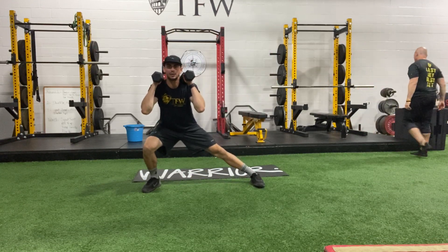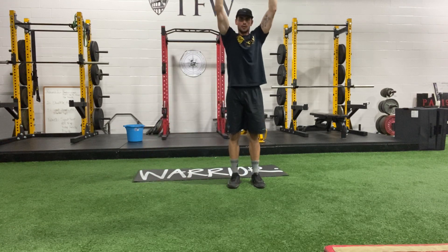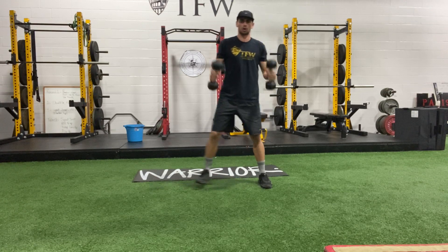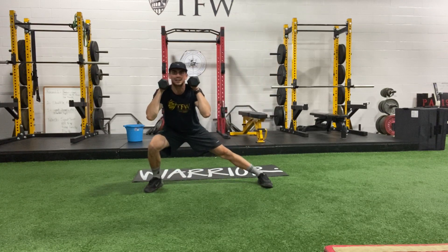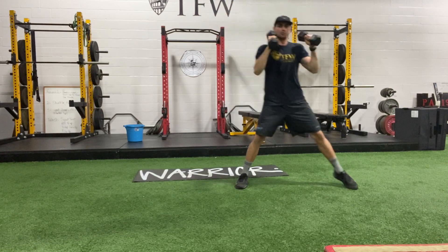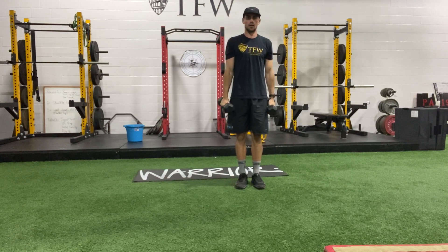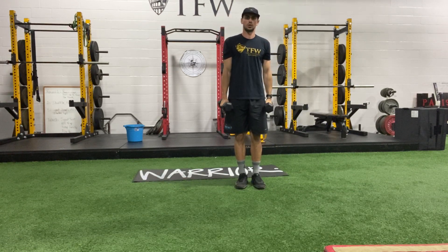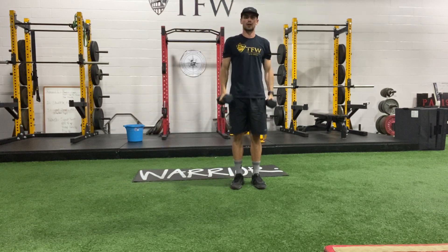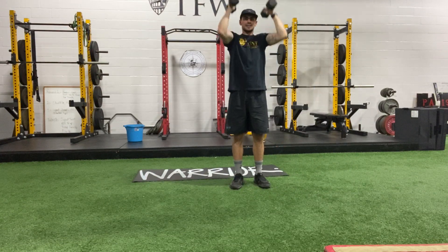The bells are gonna be at shoulder height in my side lunge. When I push myself back up, I'm gonna go overhead. Again — we're gonna go to that side one more time. As I lunge, I'm curling. As I push back, I'm pressing. Then the weights go down and down, and we switch to the other side: lunge with that curl, press overhead on the way back, down, down. So it's gonna be alternating back and forth.